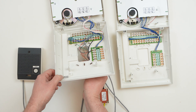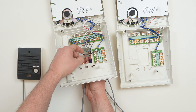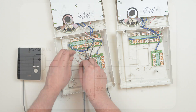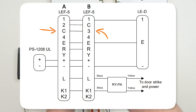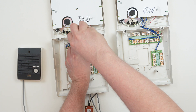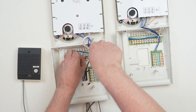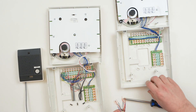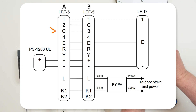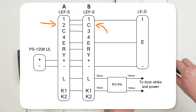If the answering stations need to talk between each other, connect each station's C terminal to one of the other station's numbered terminals. You can think of C as the call terminal — whatever a station's C terminal connects to on the other station, that is what they'll use to call it. For simplicity, we'll call our two answering stations Station A and Station B. We'll set things up so Station A calls Station B using Channel 2, and Station B calls Station A using Channel 3. Connect the C terminal on Station A to the 3 terminal on Station B, then connect the C terminal on Station B to the 2 terminal on Station A.